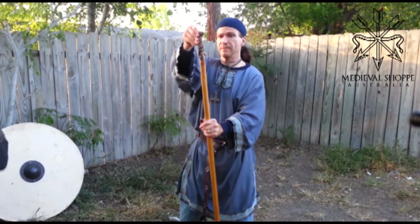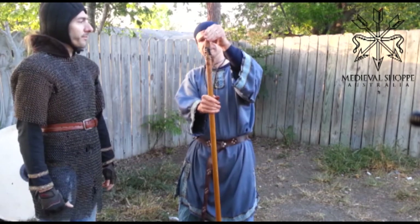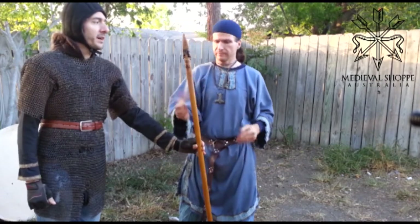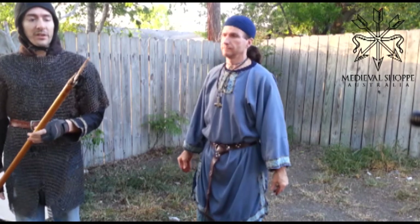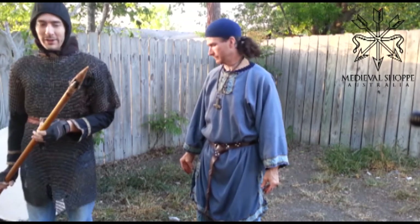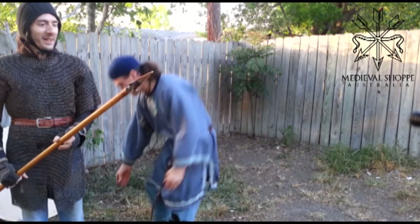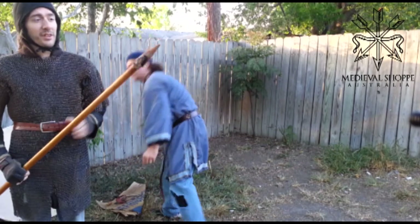But if you look at this, this is mounted on here fairly well. Once that dries up, it's not coming off. I would not recommend playing with this or anything until it's dry. If you have any intentions of sticking it through water bottles or anything fun — if you want to put it on an atlatl and throw it — my suggestion is to let this pitch dry.